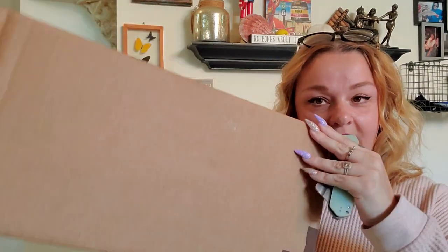Good morning, sweeties. I'm so glad you decided to join me today. I have an unboxing for you. I got this big box in the mail just a little while ago and I wanted to show you what I purchased. I'm so excited for it.